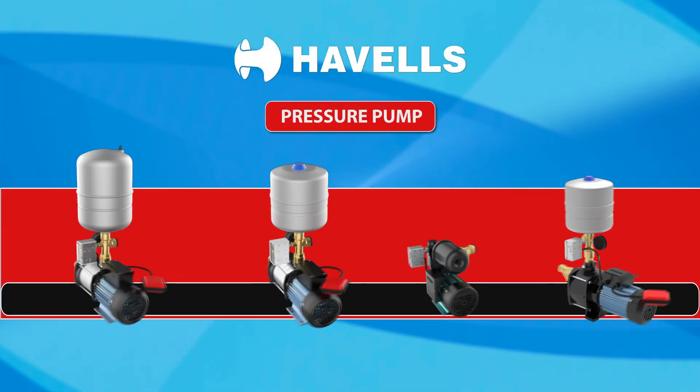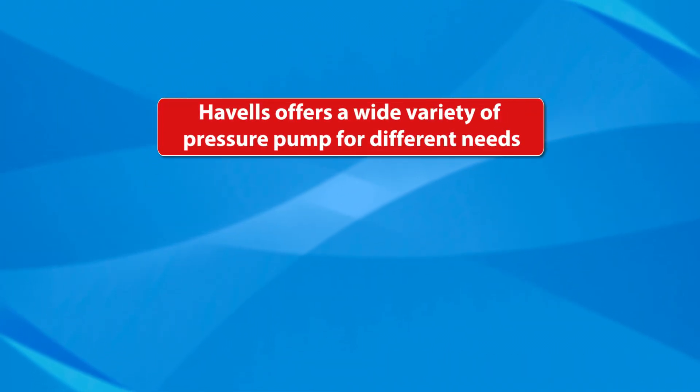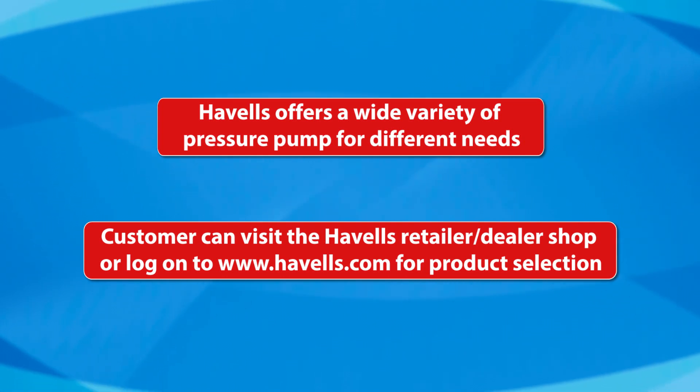Havells Pressure Pump Guidelines for Installation, Operation and Maintenance. Havells offers a wide variety of pressure pumps for different needs. Customers can visit the Havells retailer or dealer shop or log on to www.havells.com for product selection.